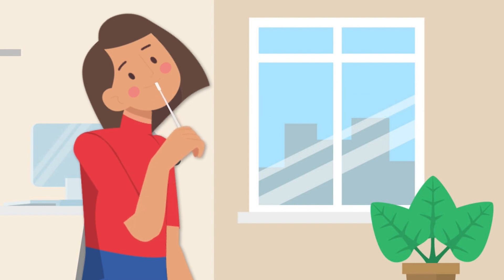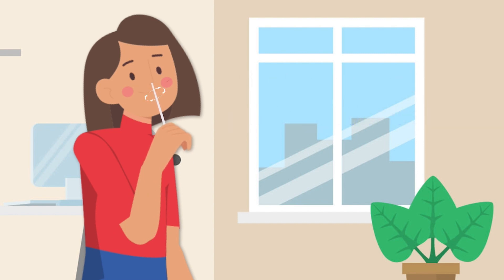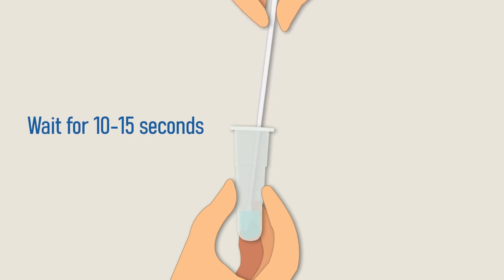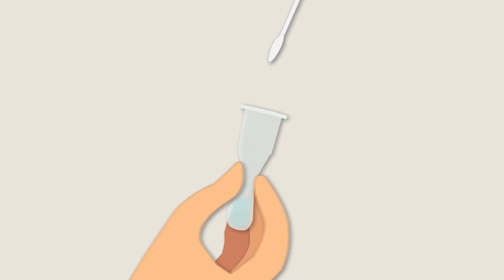Wait a few seconds and repeat the same process for your other nostril. Place the swab into the extraction tube, turn it and leave it for 10 or 15 seconds. While removing the swab, pinch the tube with your finger to leave as much solution as possible in the tube, then close the tube cover.